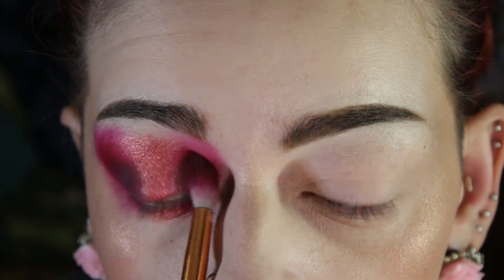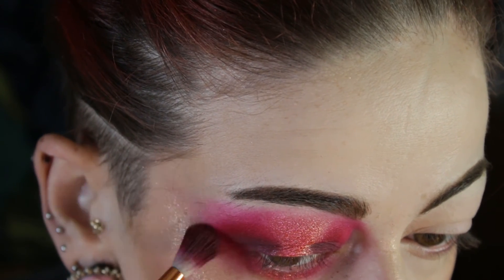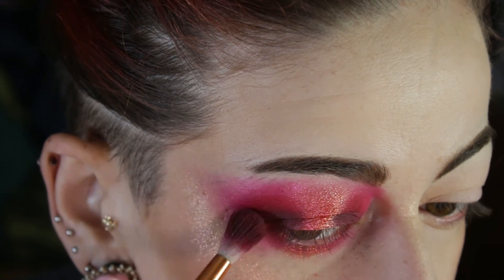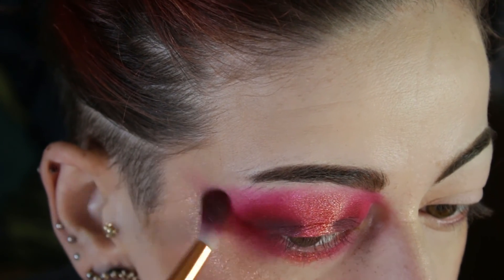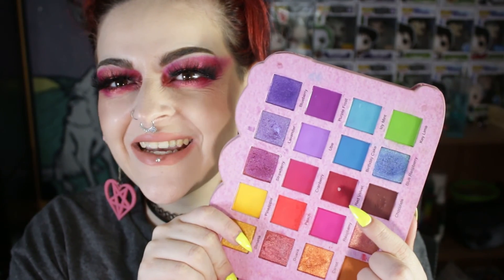I'm not sure why I used that for my deepening shade, but it works. I wanted to wing it out a little bit because I normally like to do a rounded eye with a halo, but I'm a big fan of a winged out eye look. I threw on some lashes, a pink waterline, and a nude lippy — and I hit pan in that shade. This is the finished look, thank you for watching, bye!